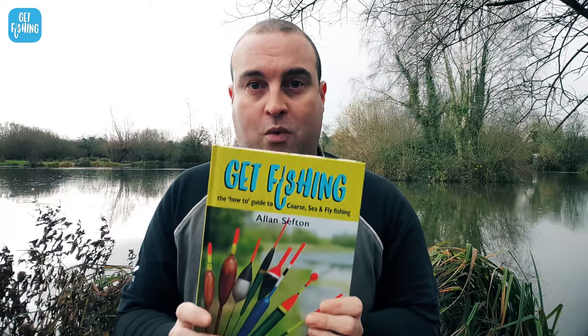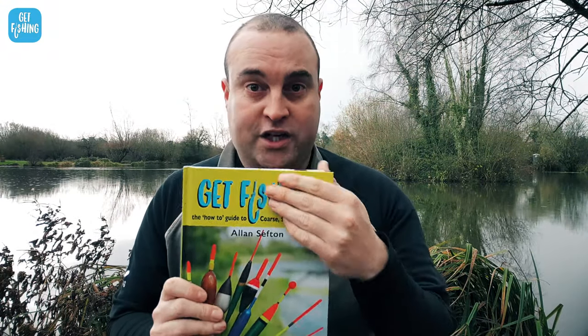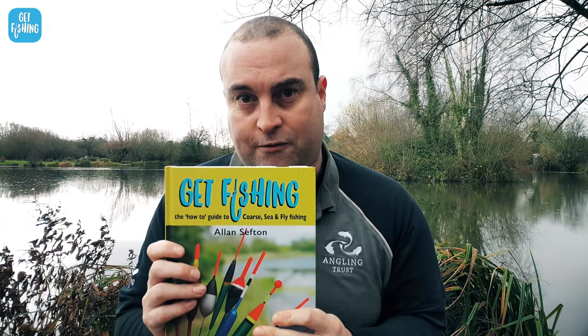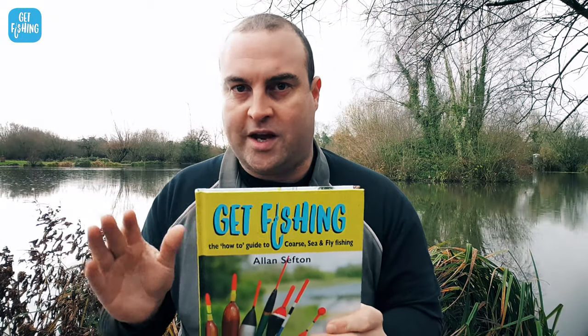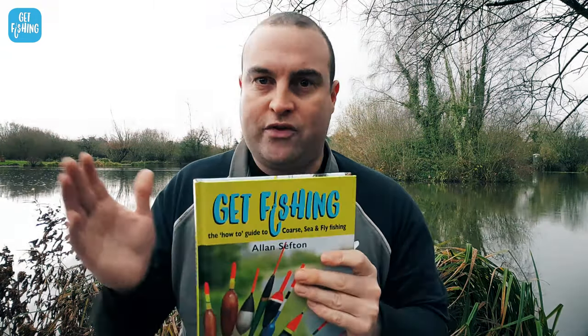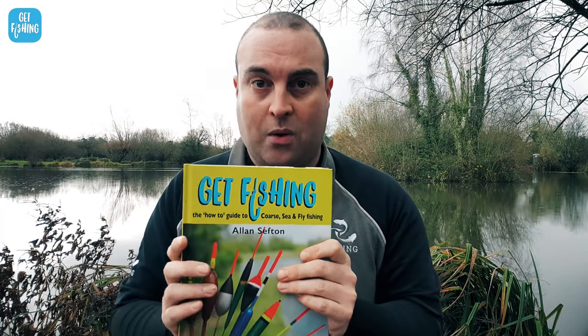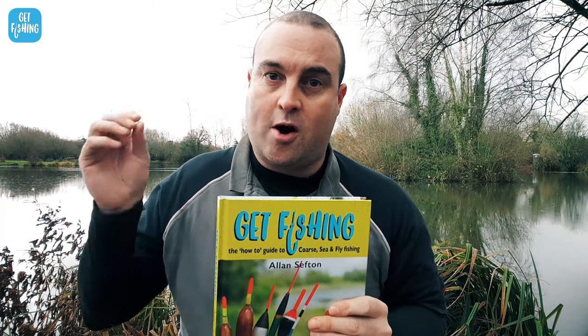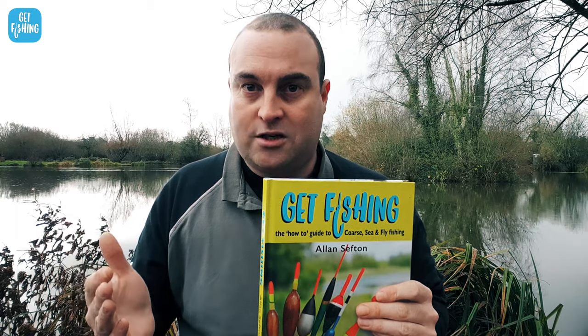We've also got other stuff to give away. This is a book by Alan Sefton called Get Fishing — it's a fantastic introduction into fishing. It's got everything you need to know about every different type of fishing: how to identify species, what bait to use. We're going to give 10 of these away as well. All you've got to do is enter in exactly the same way — just comment on why you want to get into fishing or why you're getting back into fishing.